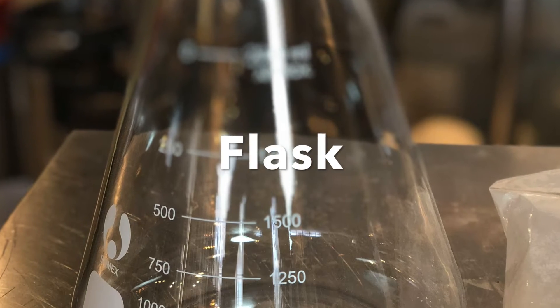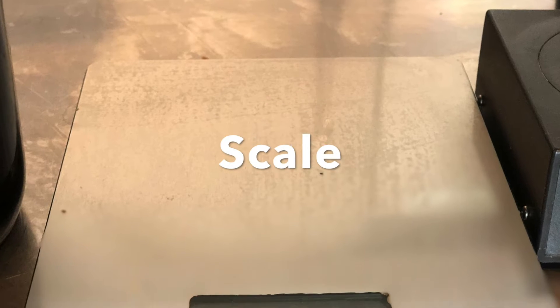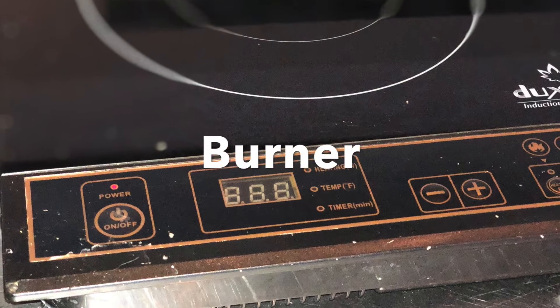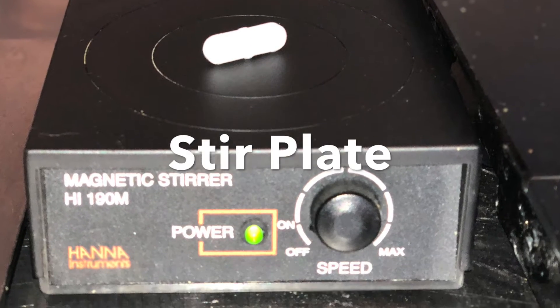Equipment that we need is an Erlenmeyer flask, DME, a scale, 2,000 milliliters of water, a heat source, and a magnetic stir plate.